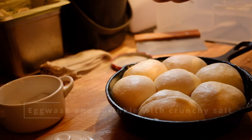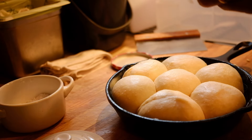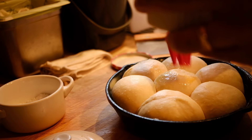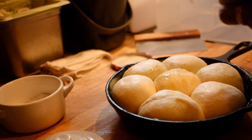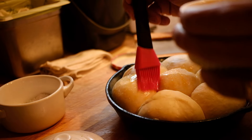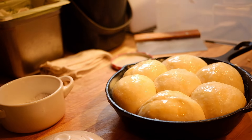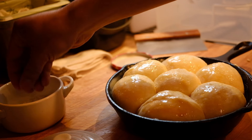Take the other half of the beaten egg from before and give your rolls a nice gentle brush with egg wash. After that, sprinkle them with a little crunchy salt — Maldon or fleur de sel works great. If you don't have fancy salt you can skip it and they'll still be really good, or use a tiny bit of kosher salt, though it won't give quite the same crunch or look as nice.